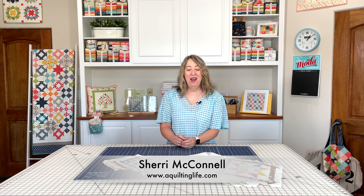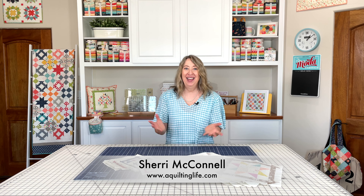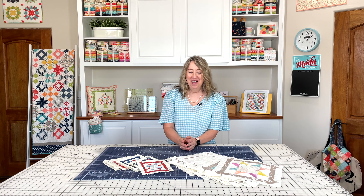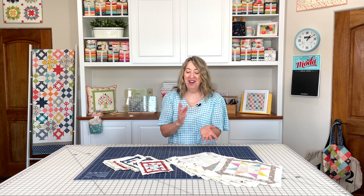Hi, it's Sheri from A Quilting Life, and I'm here today to share with you the November block of the month. I can't believe we are almost at the end of this sew along, but this month's block is a favorite. I love how both of my versions turned out and I've got some tips and tricks to share with you, so let's go ahead and get started.